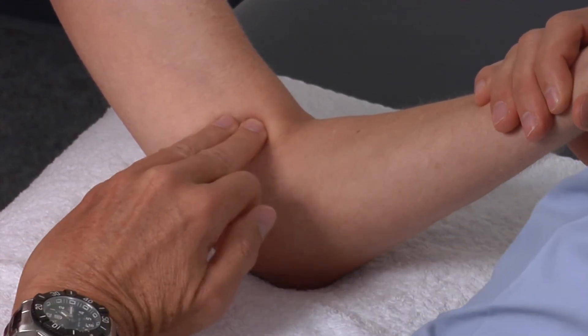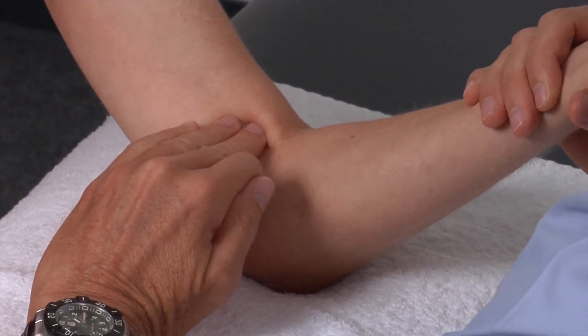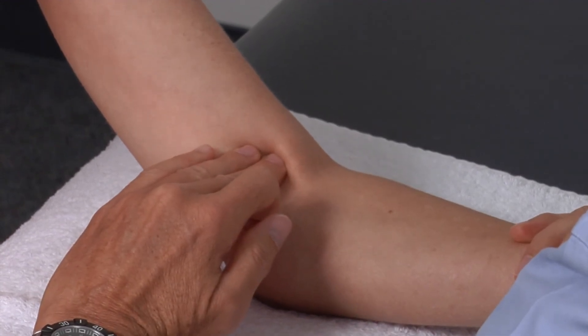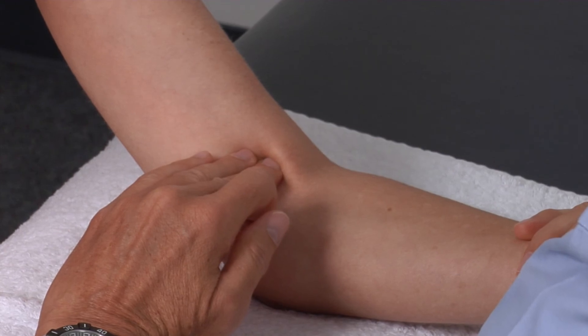We will press just on the medial side of that biceps tendon, and then when they relax, we press into that, and we can palpate the brachial pulse.